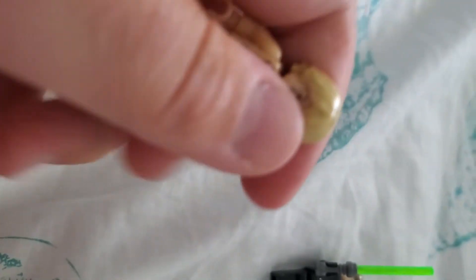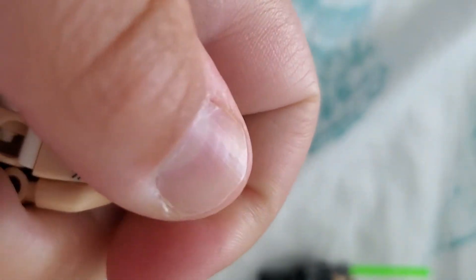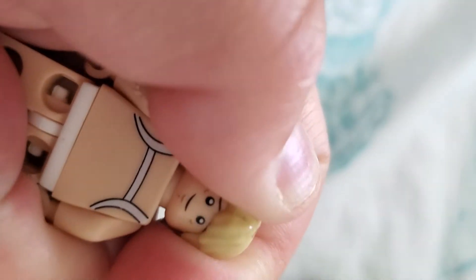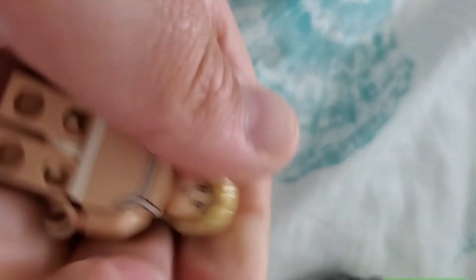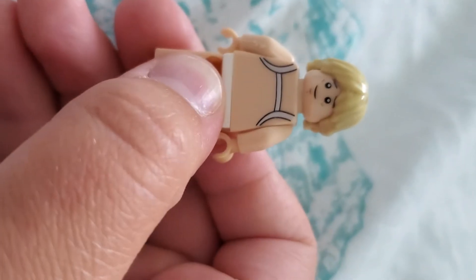He does have another face. I'm trying to do this all one-handed — it's hard. There we go, so there's his second face. I'm pretty sure their faces are kind of crooked, like they're not lined up. There we go, so there's his face, his other face, which I might use. It actually looks like the Marty McFly face from Lego.